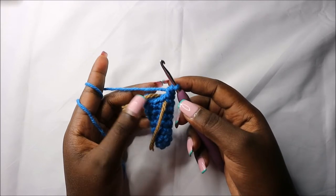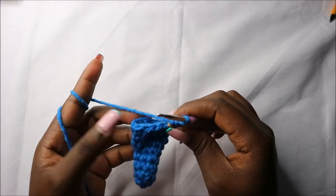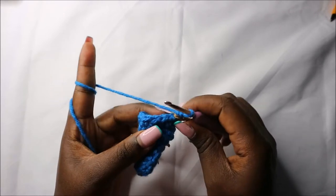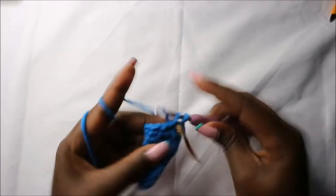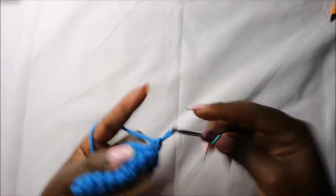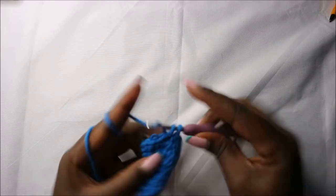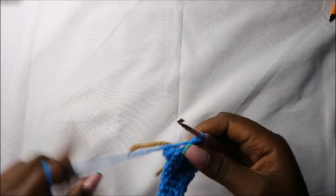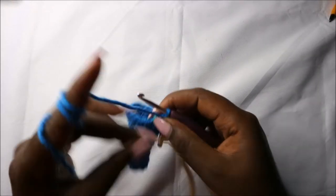We'll do the tenth row together. In the tenth row we are going to do five single crochets then increase, and repeat that again for a total of 14 stitches. So we'll do single crochet one, two, three, four, five, and then increase, then repeat that one more time.